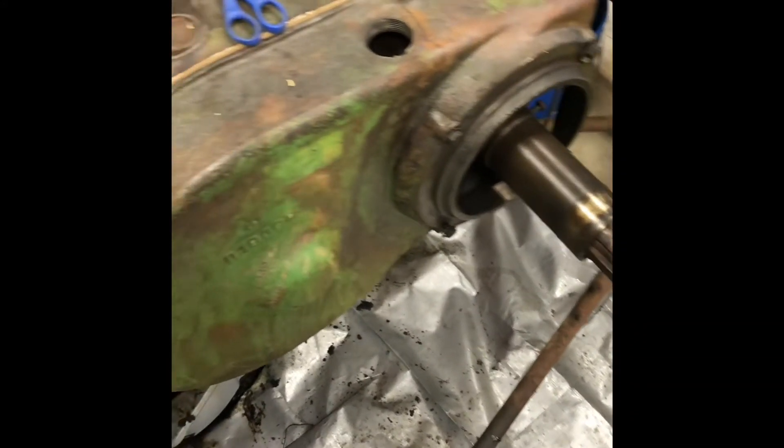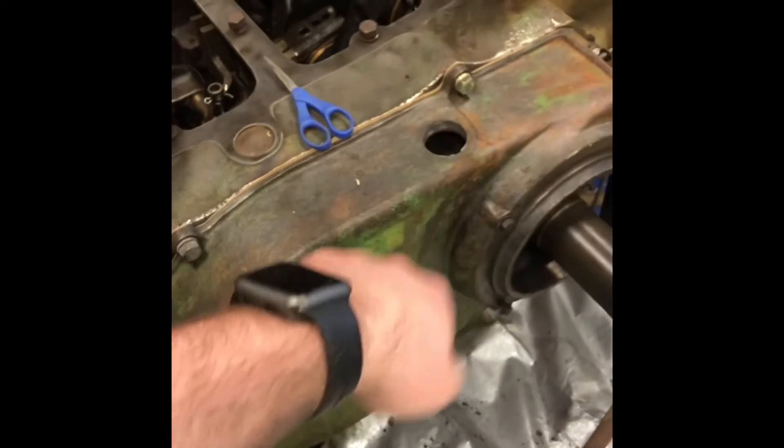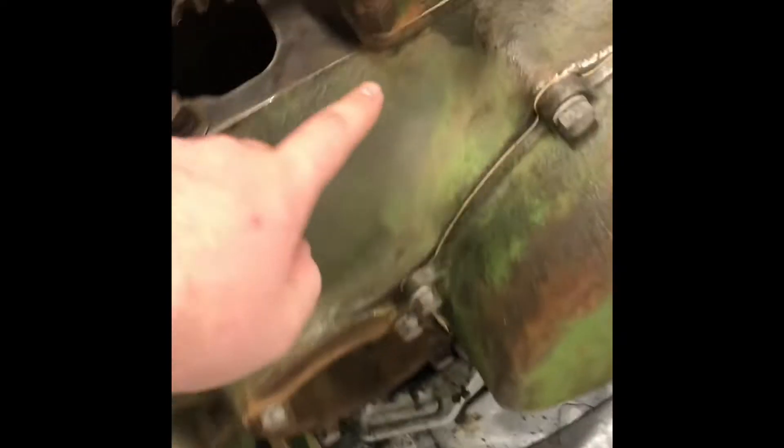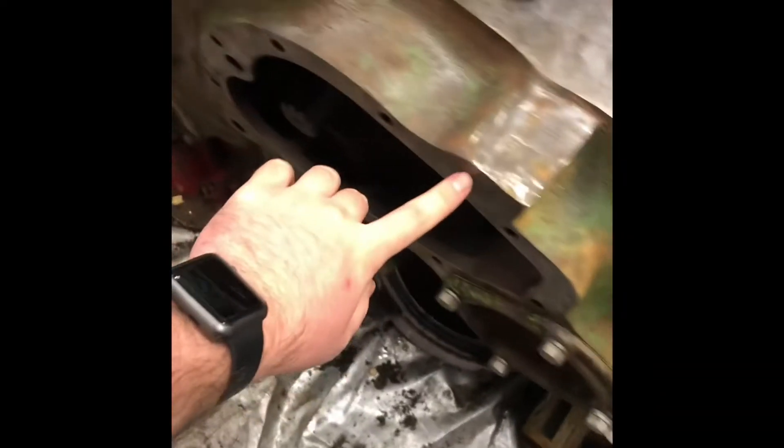All the gaskets are back on. As you can see, this one John Deere still makes. The oil seal in here — John Deere still made that one. Surprisingly, the gasket right here for this one I'd have to make myself, and then make a gasket for the steering too. There are a couple of gaskets that John Deere doesn't make anymore. I have the old one over here but it's all broken up.